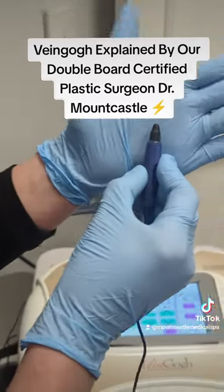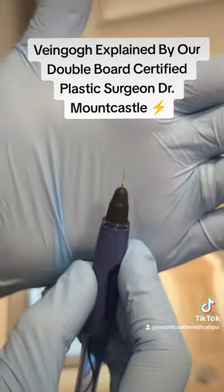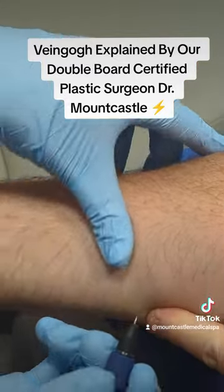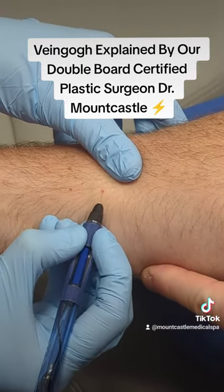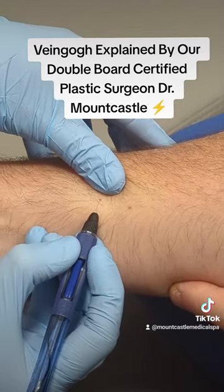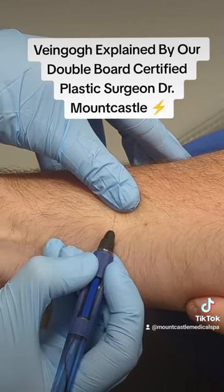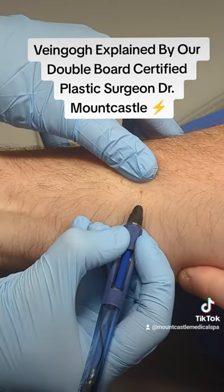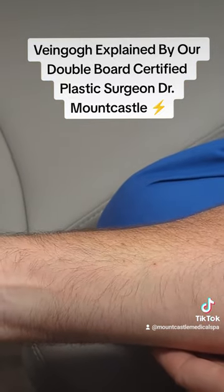You can see how tiny that needle is. She's going to zap these little cherry angiomas on my arm. There it goes — gone! Ta-da!